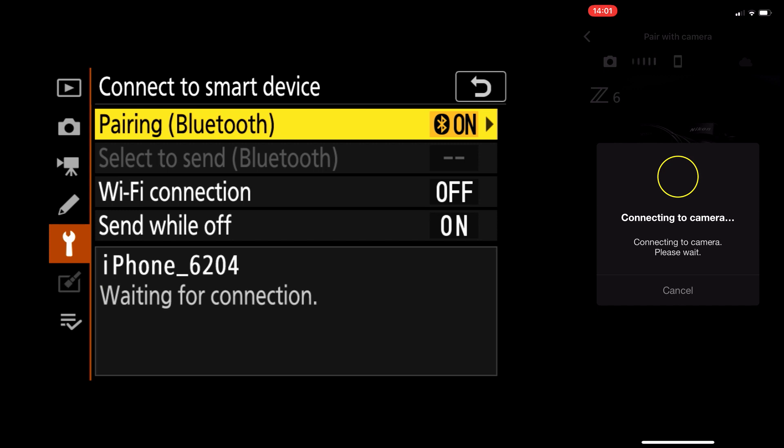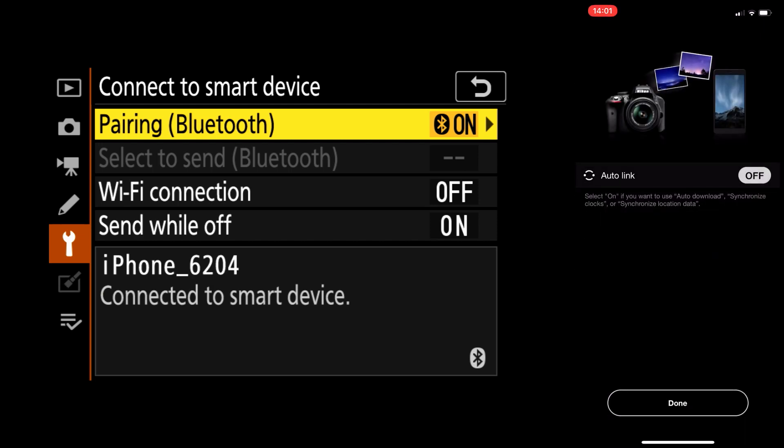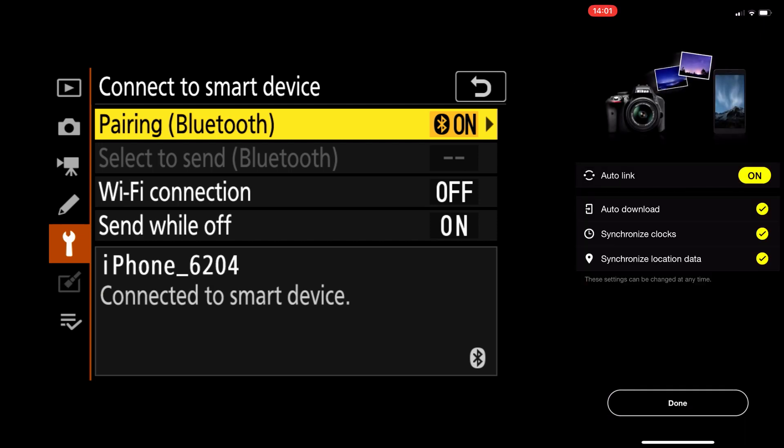The phone is connecting and it might say again pairing request — just say pair auto link. You actually want to put auto link on. The reason why is because if you turn off your camera and turn it back on a few days later, you want Snapbridge to automatically find your camera without going through this process again. So say auto link on. Then you can say auto download and check that on. If you want to synchronize the clock — if you travel a lot and want pictures to reflect the time and place where you are, then say synchronize clocks.